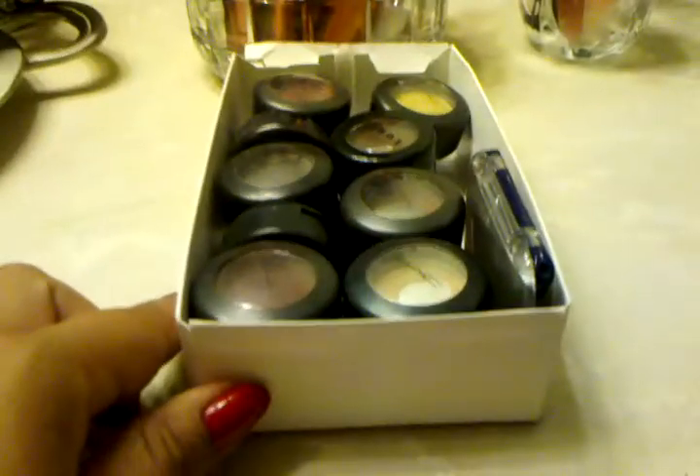Another suggestion: when you order checks, they come in these narrow long boxes in the mail. I like to recycle those and use them for all my MAC single eyeshadows — they work really well. If one gets dirty you can always use a new one. There's a top and bottom, you just place it in, stack it, and it closes. And it's free!